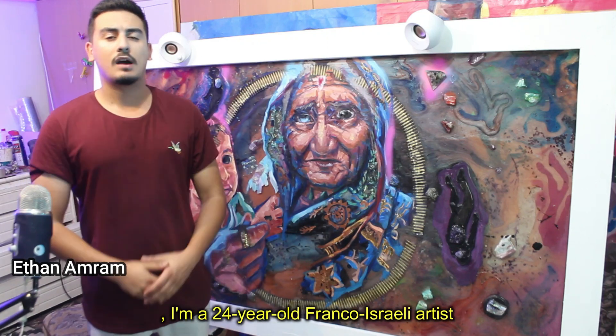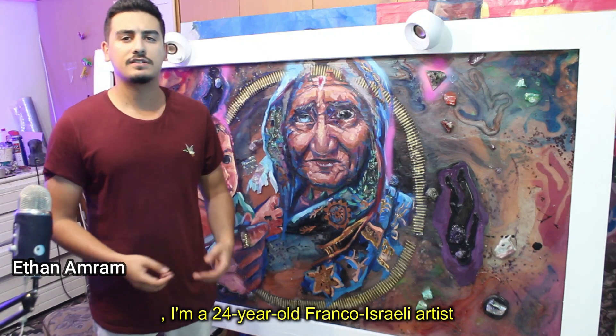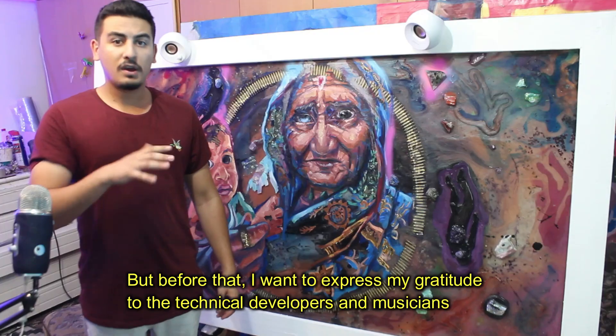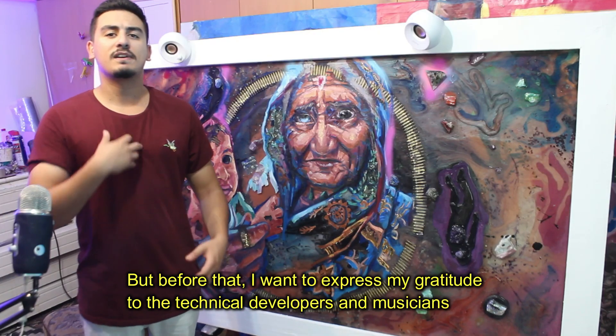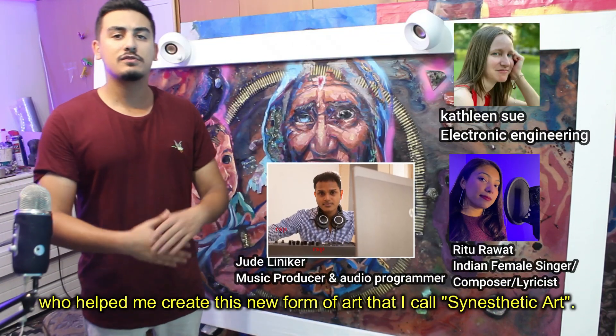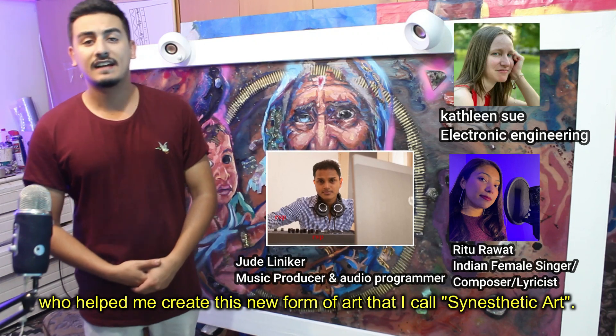Hello everyone, my name is Etan Amram. I'm a 24-year-old Franco-Israeli artist and I'm happy to present one of my interactive artworks. Before that, I want to express my gratitude to the technical developer and the musician who helped me create this new form of art that I called synthetic art.